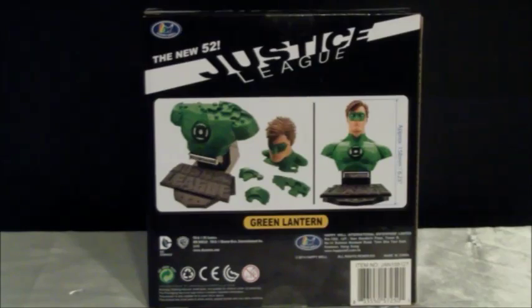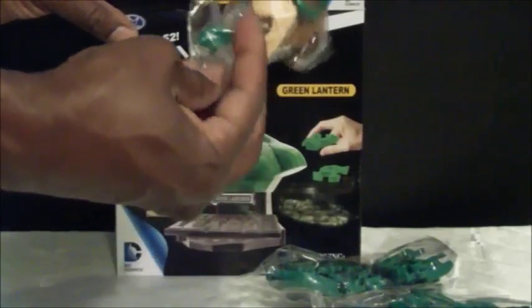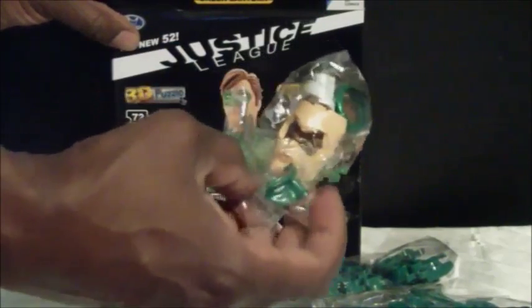On the back, you have instructions showing how you'll be assembling the puzzle and what the finished product looks like. So let's pop the box open and take a quick look inside. You have all the pieces in here — and this one's going to be cool. The mask and the face have to be connected separately.